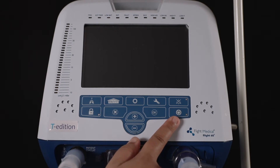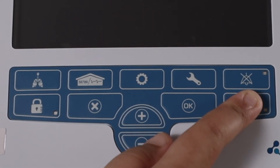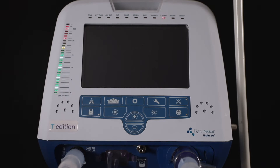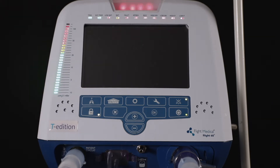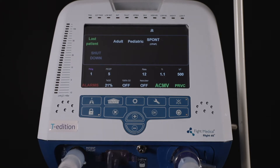To switch on the ventilator, press the on/off key for two seconds. The intelligent ventilator does a quick internal check for a few seconds before switching on. Once the Flight 60 ventilator is on, the user will see a green light appear for a few seconds on the power button, indicating the ventilator is switched on and the screen will now turn on.